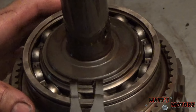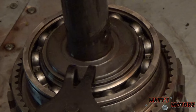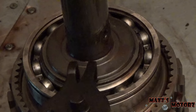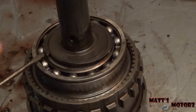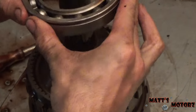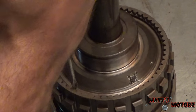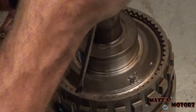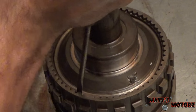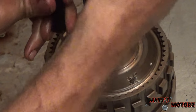Looks like we have another snap ring holding this on — that's the thing about automatic transmissions: there are snap rings galore. Now it should be able to come out. Now we should be able to take the bearing off. Another snap ring underneath these teeth — I'm going to get my screwdriver in there and pivot on one of the teeth to pull it out a little bit, then try to get my pick behind it. Picks come in really handy when working on automatic transmissions.